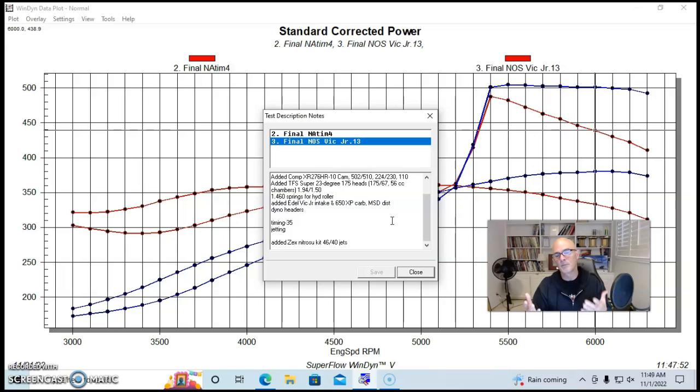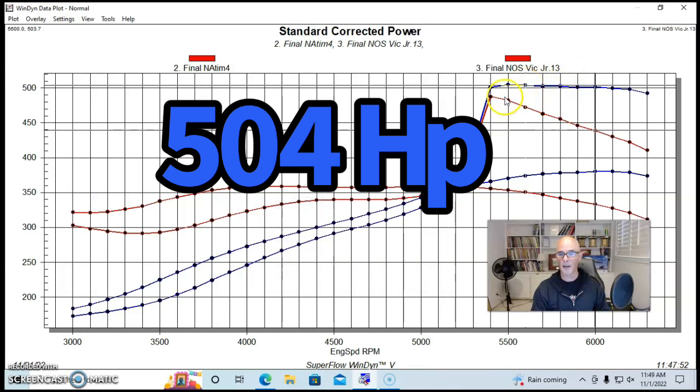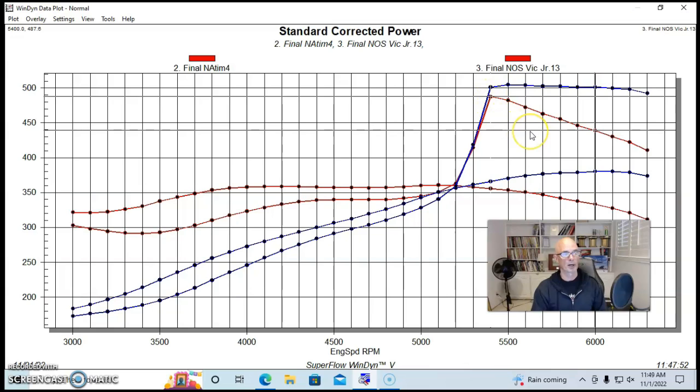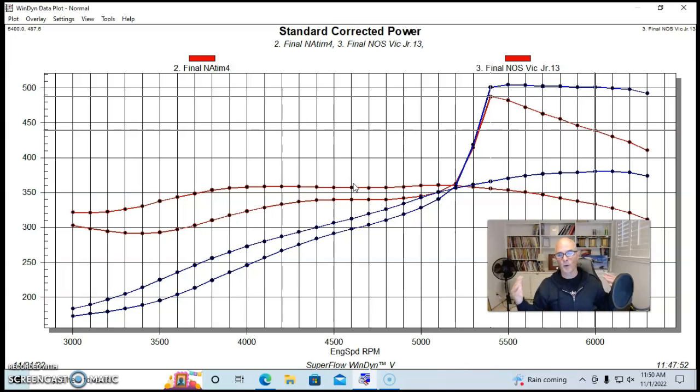With the nitrous kit added, we made 504 horsepower with peak torque at 488 foot-pounds. You can engage the nitrous earlier — around 3,500 to 4,000 RPM — and let it carry through. So we've gone from the high 300s all the way to 500 horsepower.